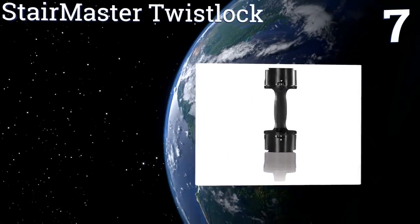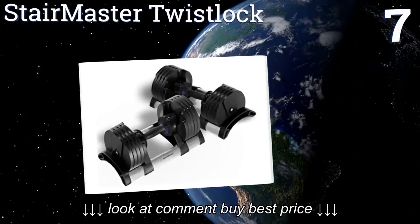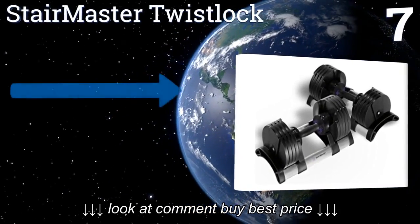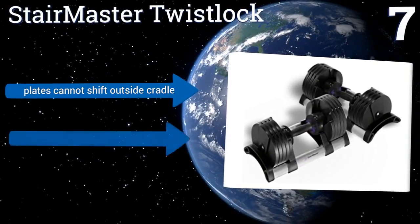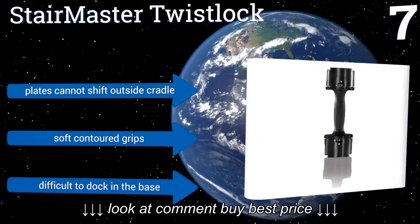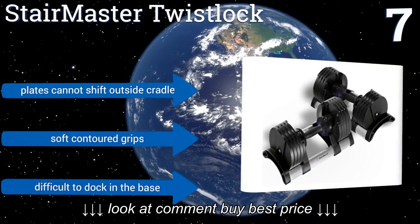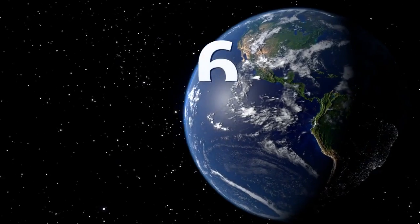At number seven, the unique pin-free adjustment system on the StairMaster Twist Lock allows you to simply rotate your hand to move the weight amount up or down in increments of five pounds. Visible selection windows ensure that you'll always come up with just the right amount. The plates cannot shift outside the cradle and they have soft contoured grips, but they are difficult to dock in the base.